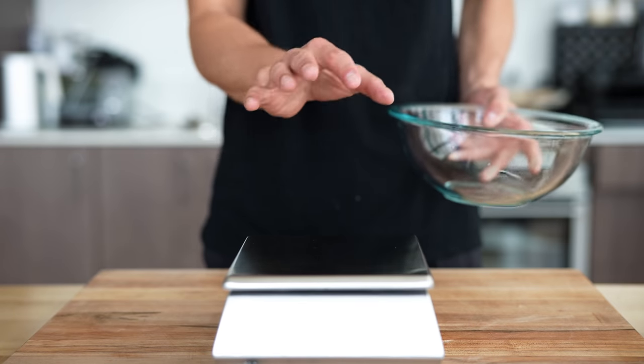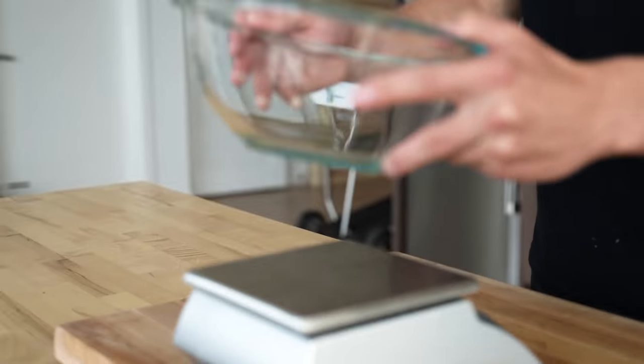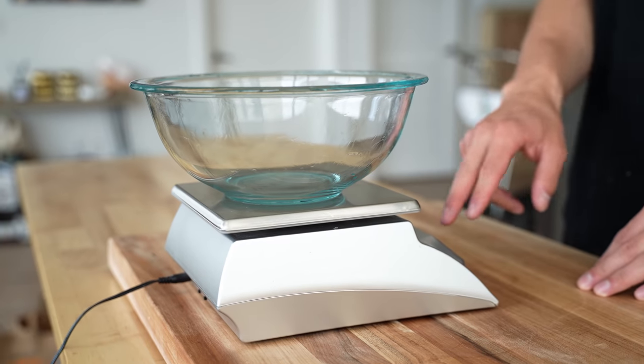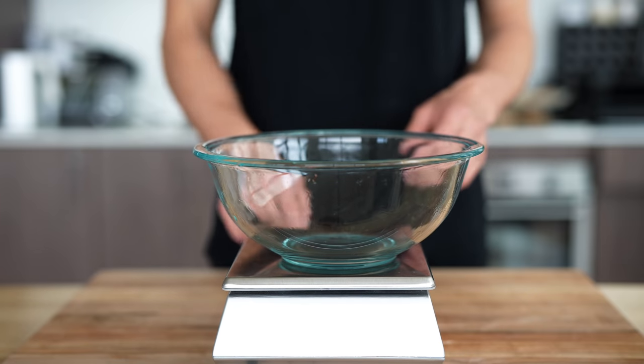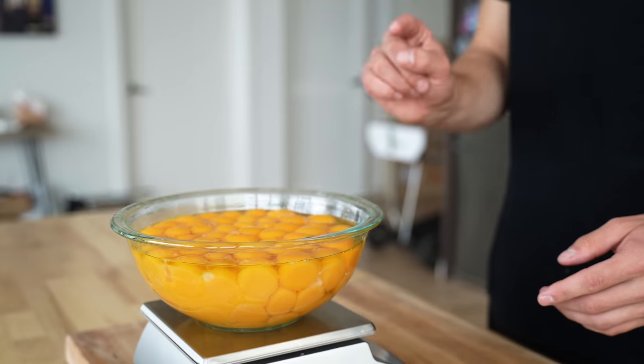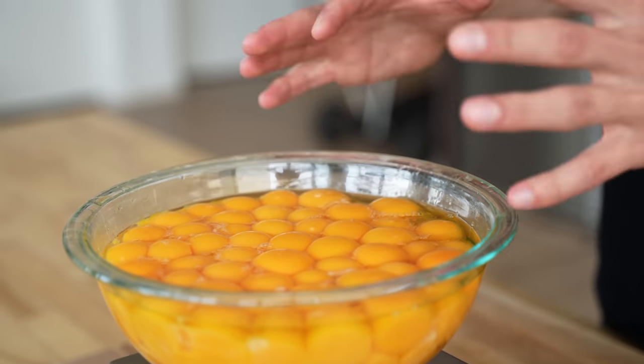Now that we have those 100 egg yolks all measured out, we're going to go a little science-y on you. Let's drop an empty bowl identical to the one with the yolks onto our scale — it reads 1,030 grams. I'll tare the scale, then swap it out for the bowl with the yolks, and find that it's 1,800 grams or so.